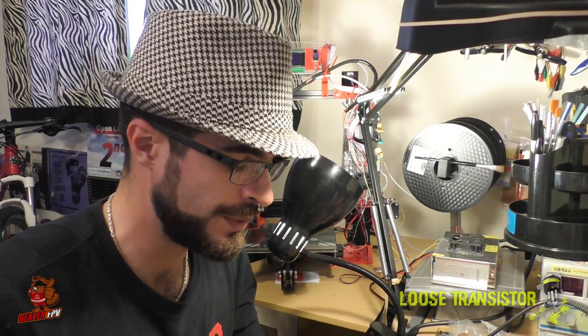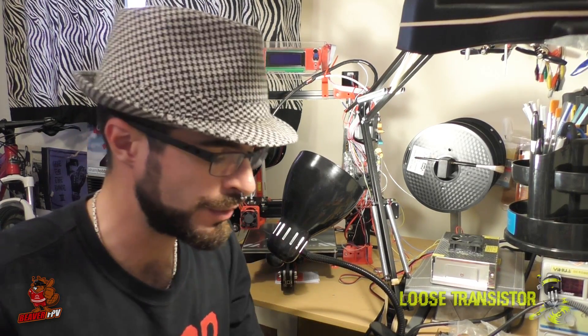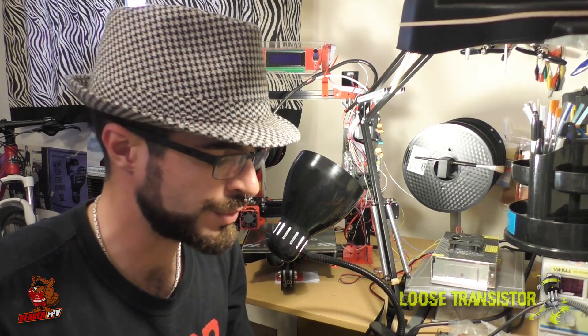That pretty much covers the components we're going to be using on this build. I hope you guys subscribe to the channel because we're going to be doing a full build hands-on from start to finish with these components, and then we'll be doing tuning as well so you don't want to miss any of that. I'm still trying to figure out what I'm going to do for the next build — I put it out to the community, so if you have ideas throw them in the comments. One of the ones I was thinking of was the Kraken, so let me know what you guys think of that frame. I hope you enjoyed the show today and I'll catch you guys next time.